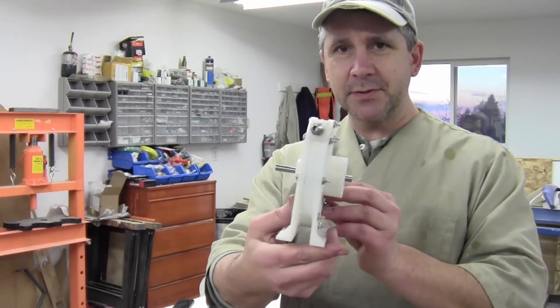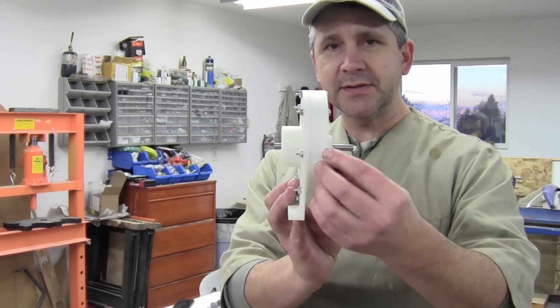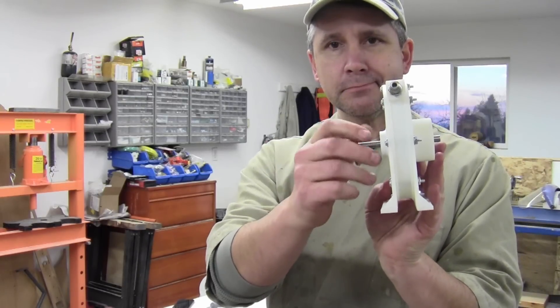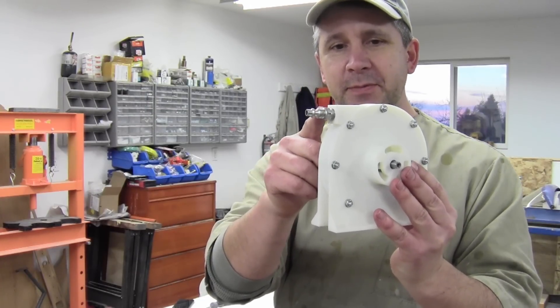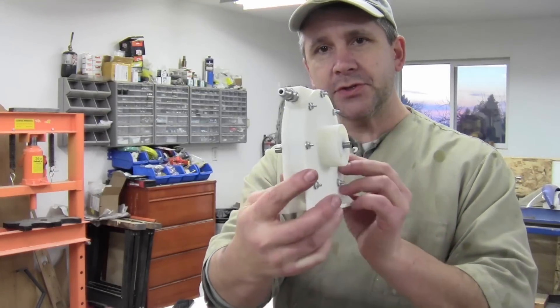Here's the assembled version of the Tesla turbine. You can see the screws coming through the case. Trying to get somewhat of an airtight seal. The shaft moves freely. I put on my air nozzle right there, so I can hook it up to my air hose directly. And that's what it should look like.